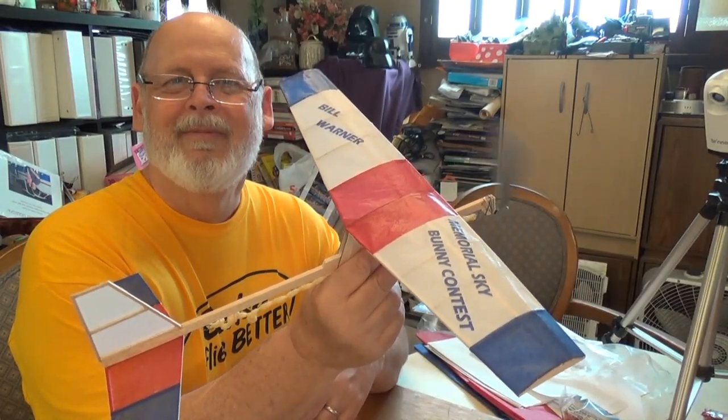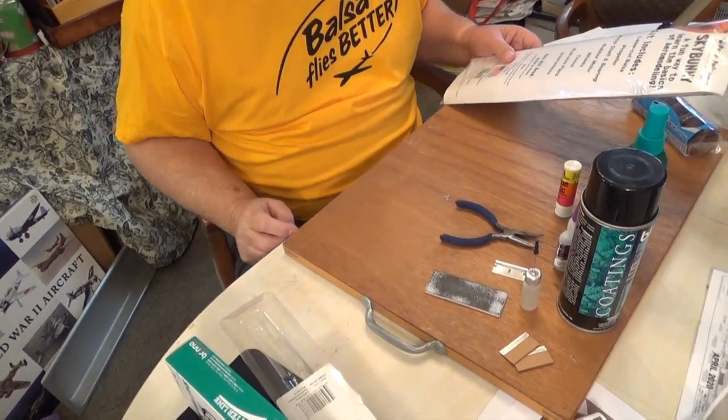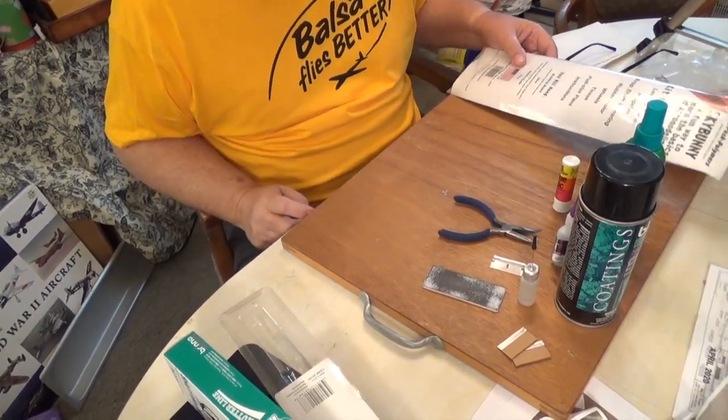Hi, Dave the Airplane Guy here. I'm going to show you guys how to turn this into this. So I've got a Sky Bunny kit and we're going to make one start to finish, and I'm going to try and not screw up any more than I absolutely have to.